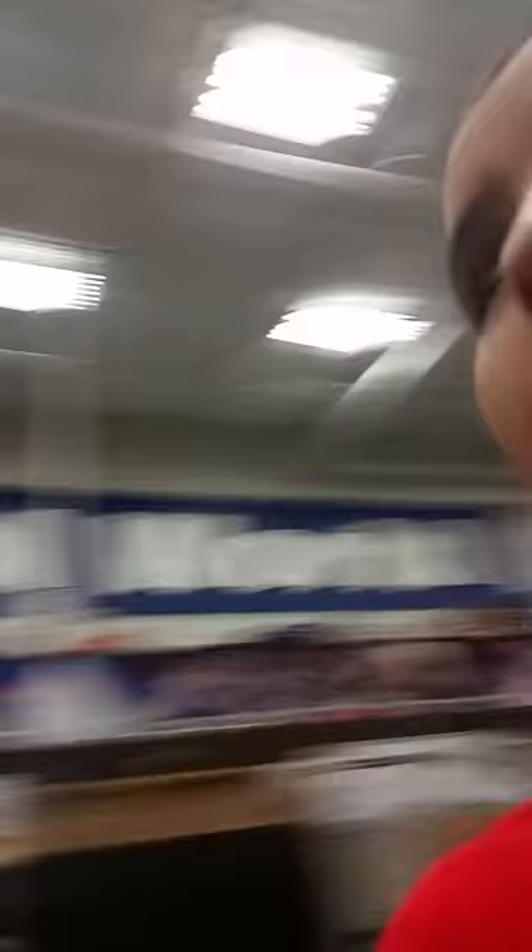Okay you guys, we'll be coming to the lumber section. Here's some wood right here, and there's some wood right there. Some gadgets that I want.